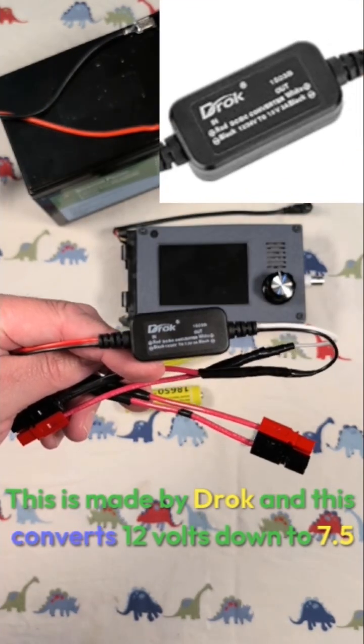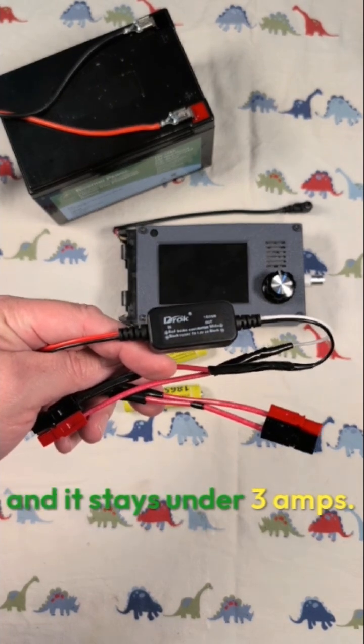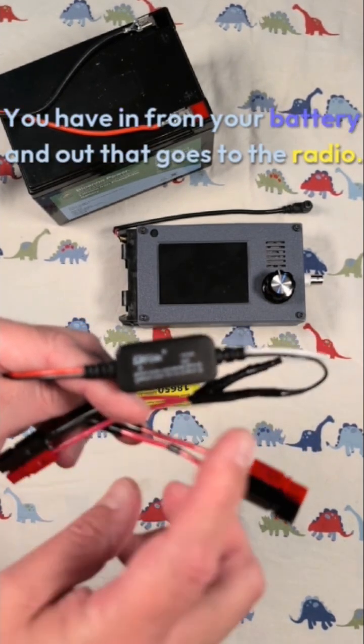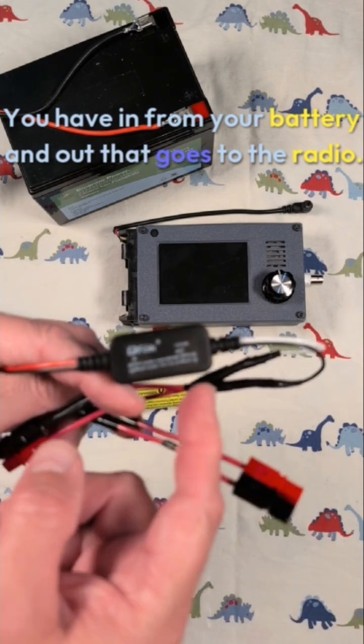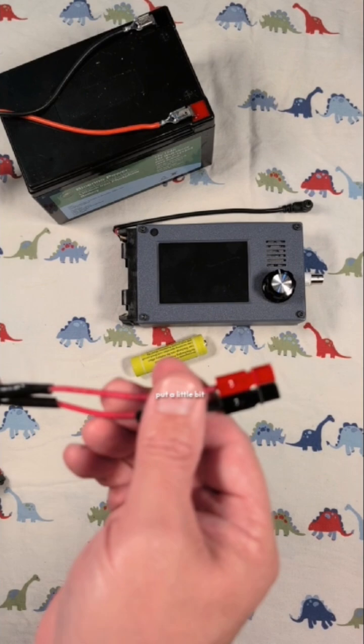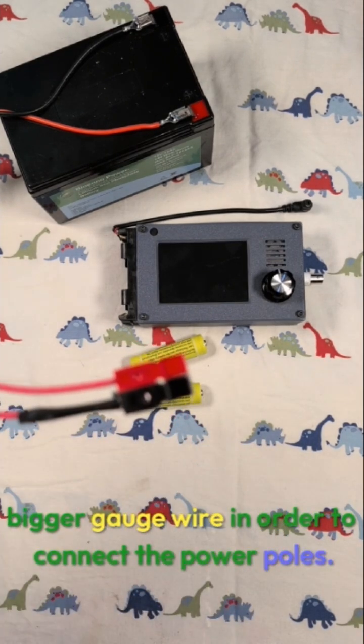This is made by Droke and this converts 12 volts down to seven and a half and it stays under three amps. You have in from your battery and out that goes to the radio. I happen to use power pole connectors, put a little bit bigger gauge wire in order to connect the power poles.